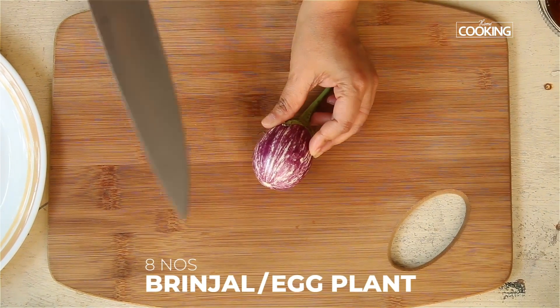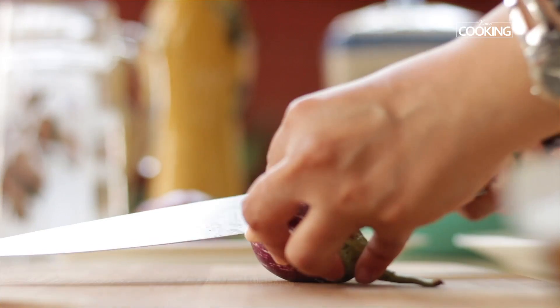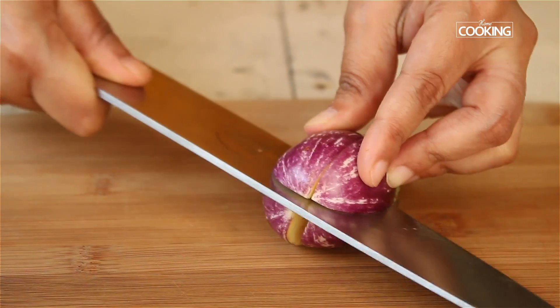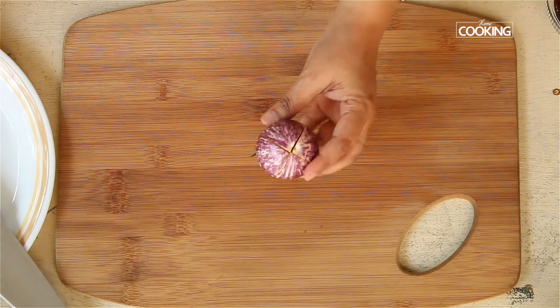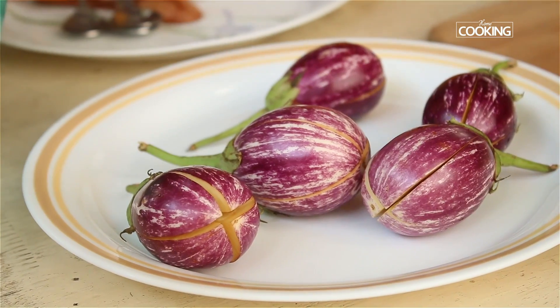For this recipe, make sure the brinjals are all of equal size. Cut them in the center into four, keeping the crown intact and cutting all the way down. This is what the brinjal should look like once cut.